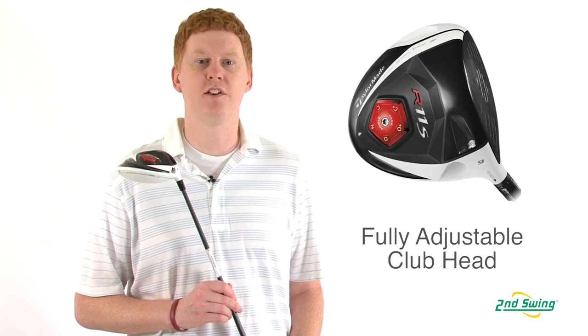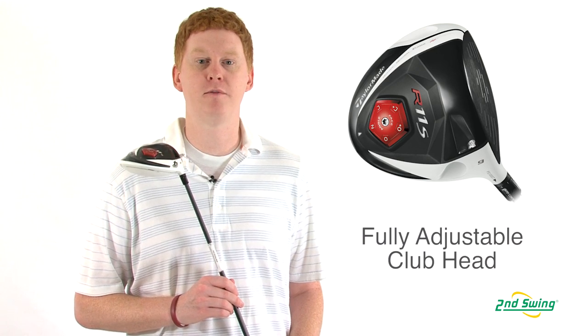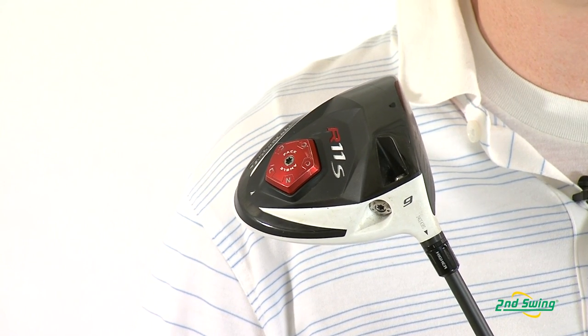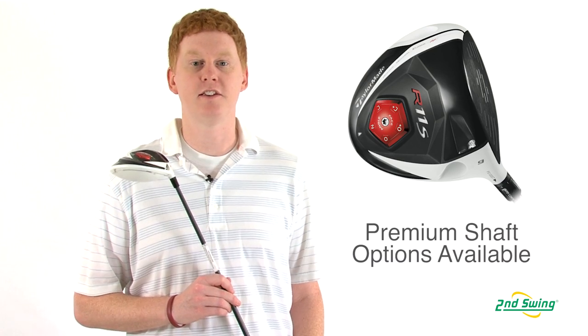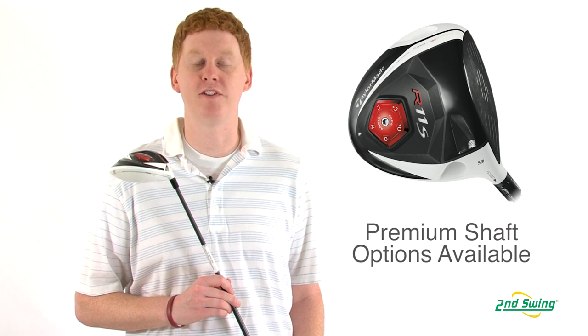The R11S features full adjustability with the option to adjust the loft up or down by one and a half degrees, set to five different face angles, as well as move the center of gravity with the weighting system. The TP models offer an assortment of premium shafts that will fit your game.